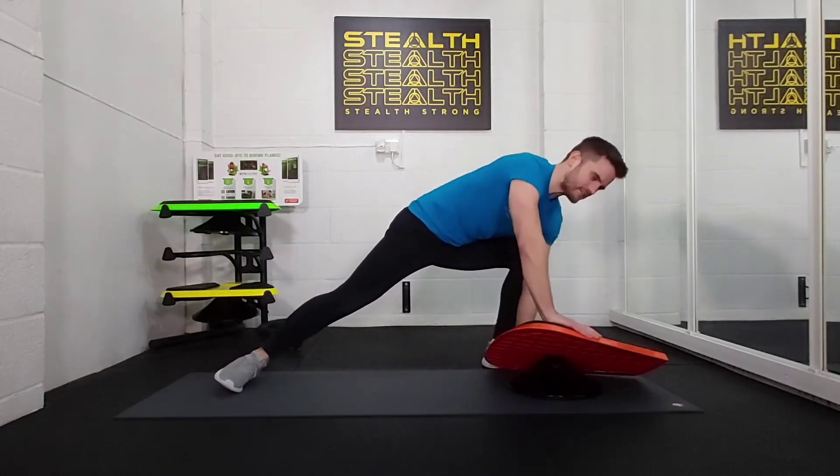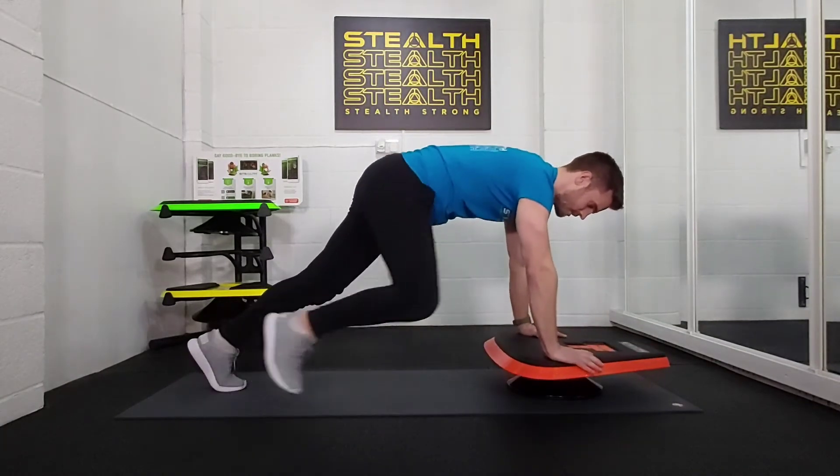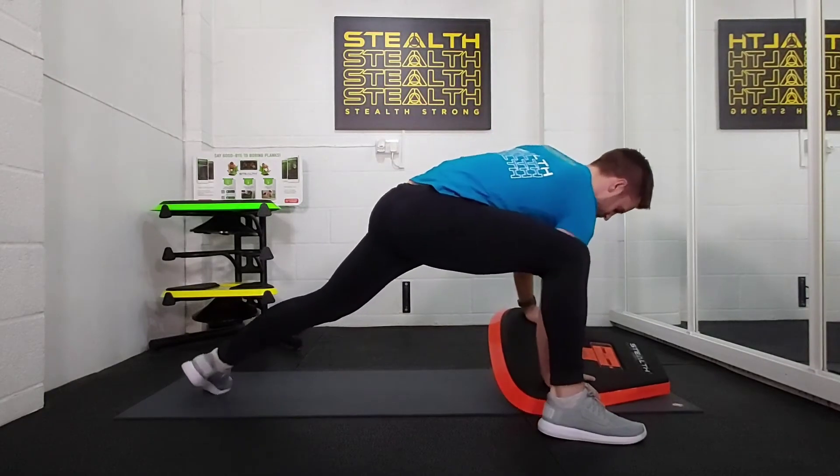Lunge left, tilt, reach. Lunge right, tilt, reach. Nice deep breaths.